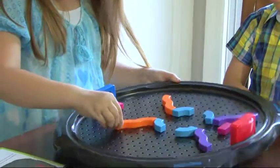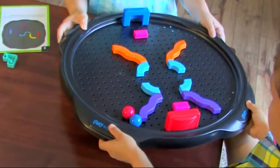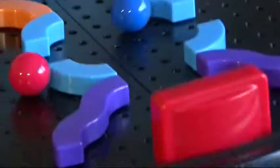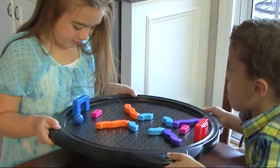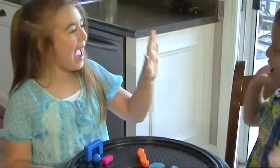Then, push hand-eye coordination to the limit as you map a path through the maze, tilting the board and guiding the ball around the obstacles and into the goal. It's a one-of-a-kind challenge that combines engineering, critical thinking, and quick trigger reflexes.